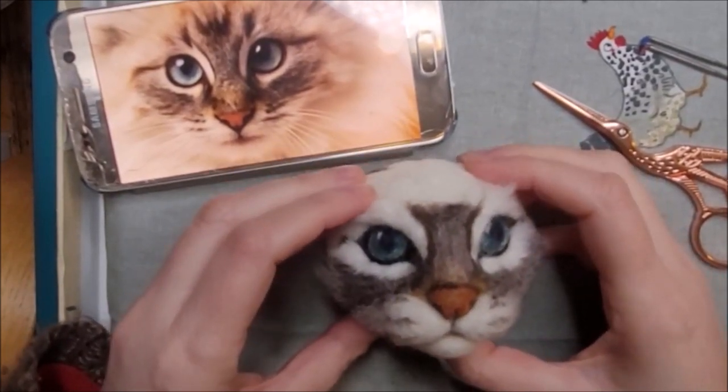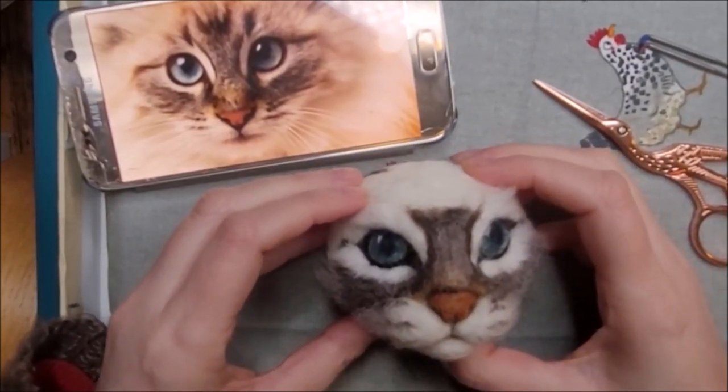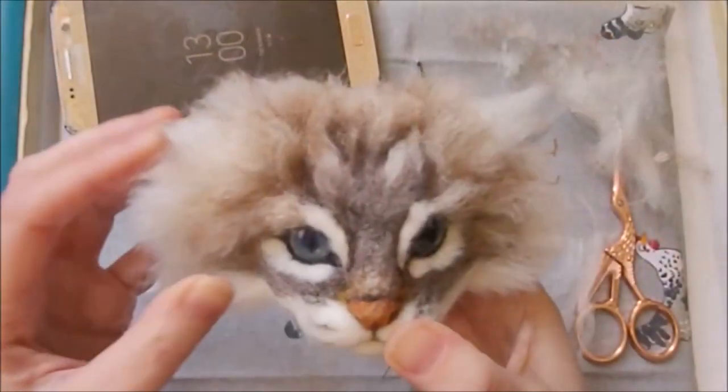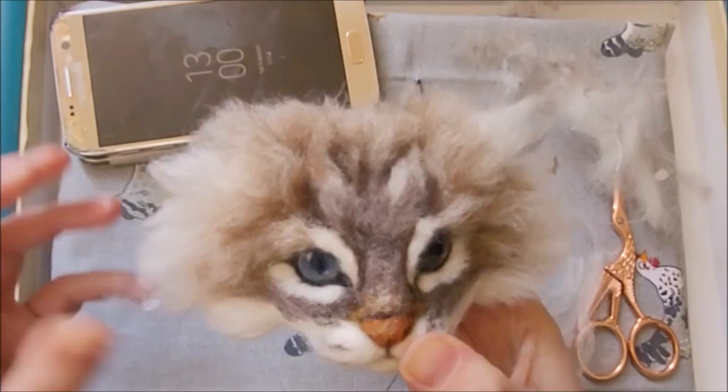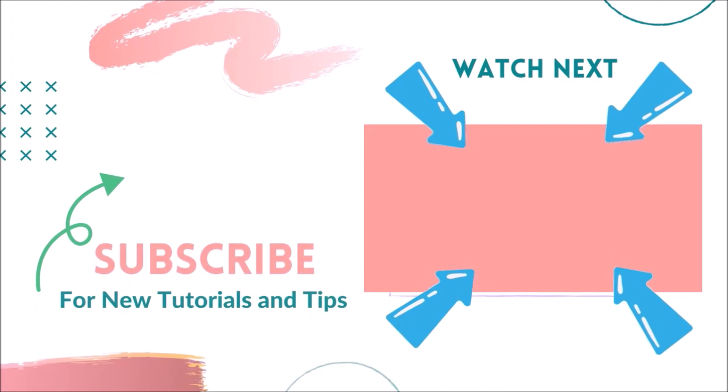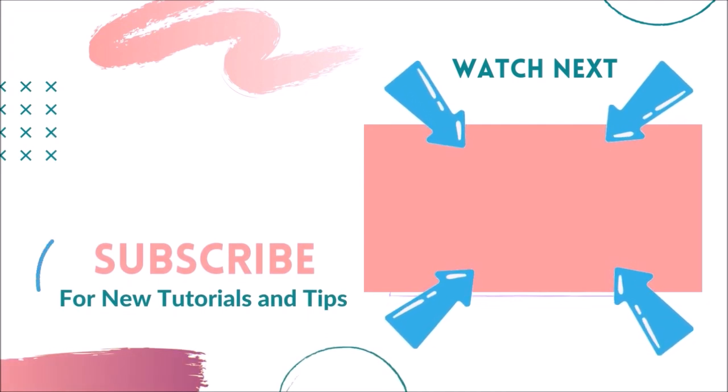And once you've finished the other side — there we go. You've added some short fur on your cat head. In the next tutorial of this cat head series, I'll be teaching you how to add the luscious long fur to make it lovely, fluffy, and realistic. You might want to watch that video next.